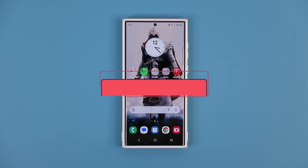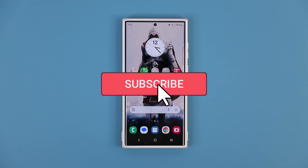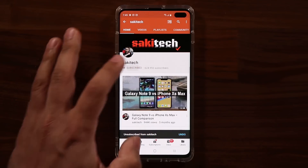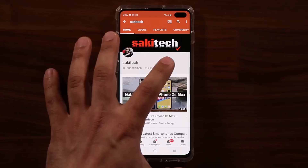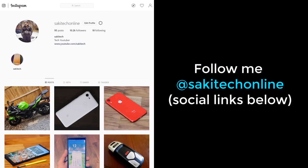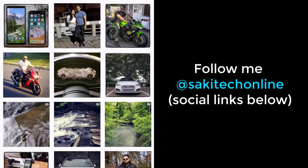So any questions, comments, or concerns, drop them down below and let me know. For now, guys, have a fantastic day. If you found this video useful, make sure to subscribe to Saki Tech by clicking that button, and also click that bell icon on the side to make sure you get notified every time I upload a new video. And if you do use Twitter, Instagram, or Facebook, you can follow me at Saki Tech online to get the latest updates as well.